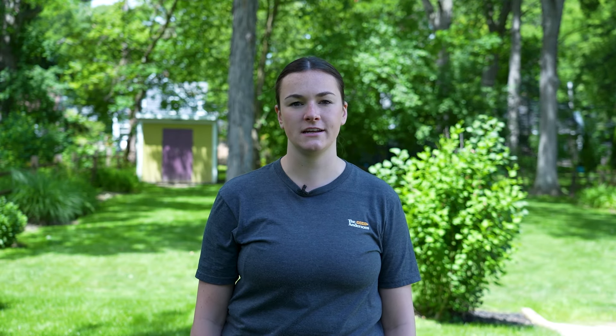If you do happen to apply before rainfall or irrigation within that time frame, it will reduce effectiveness, but it will continue to fertilize your lawn. If you are applying a weed and feed, please make sure that the weeds you are trying to treat are listed on the label.